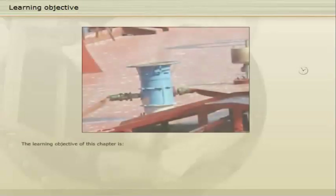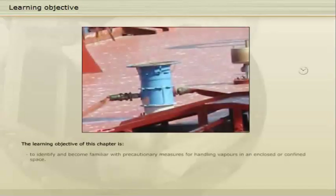The learning objective of this chapter is to identify and become familiar with precautionary measures for handling vapours in an enclosed or confined space.